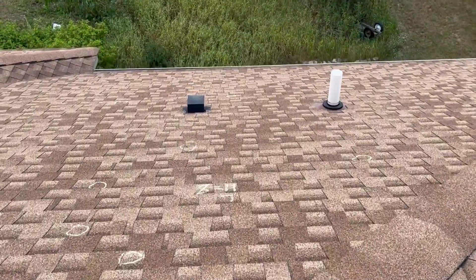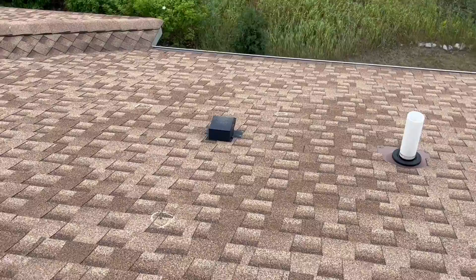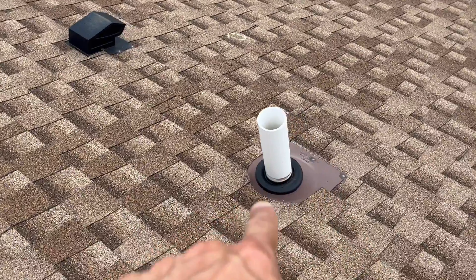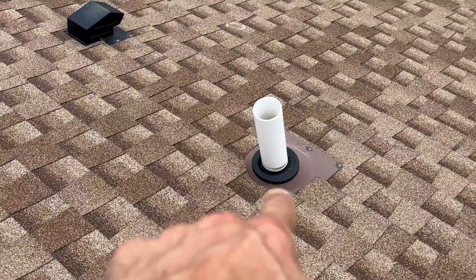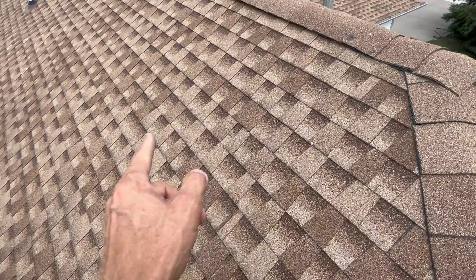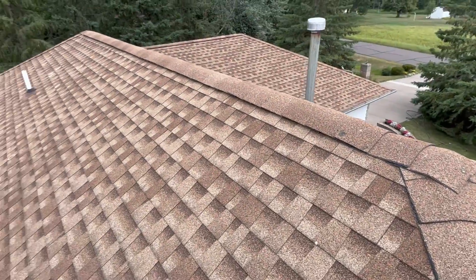You've got a bath vent over here. You've got another PVC pipe, PVC pipe jack — you've got this for plumbing stacks. That's a GAF Timberline shingle on the house here.